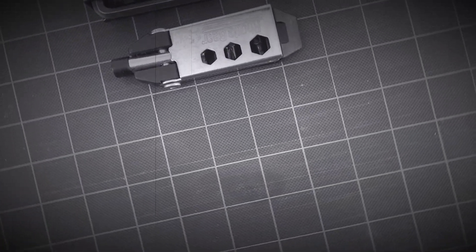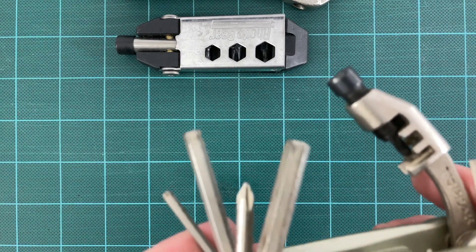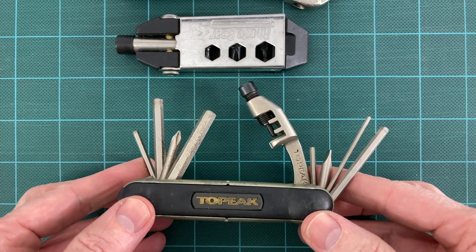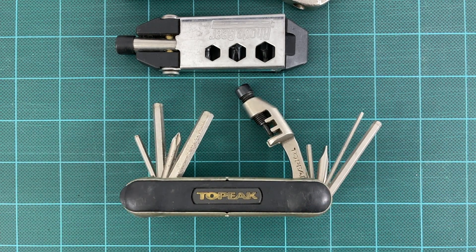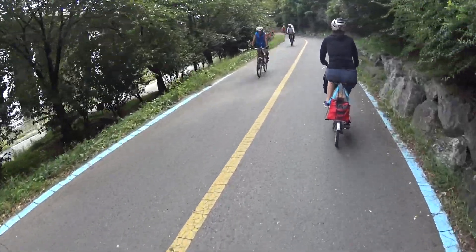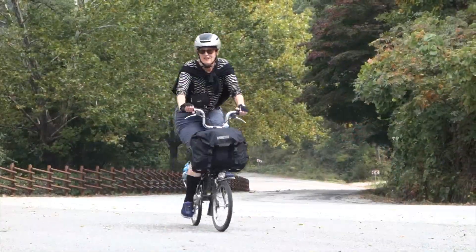Nowadays, most modern bicycles have hex and torx head fasteners. Commonly available multi-tools followed the trend and now consist primarily of a set of hex keys, possibly supplemented with features like a chain breaker, spoke wrench and tire levers. Designed for regular road, mountain or gravel bicycles, they rarely provide the necessary wrenches required to remove the old-fashioned nuts and bolts still found on Brompton bikes.